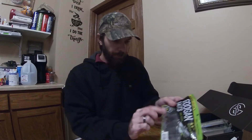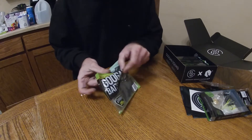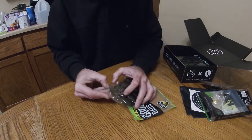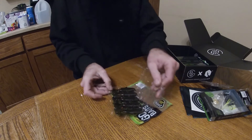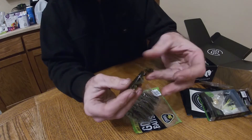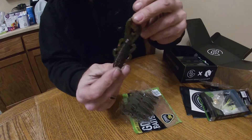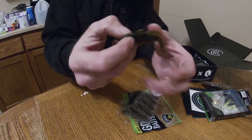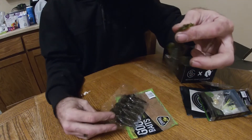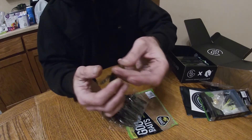Next thing we got in here is the Bandito Bug — 3.3 inch, red watermelon red flake. Very good color for around here. Nice, things are packed in there. Should look quite nice, throw it on that finesse jig. The Guggen baits have a little more money but you get nine of them — a lot of guys might give you less. Not bad at all.